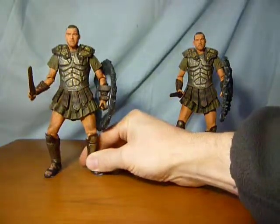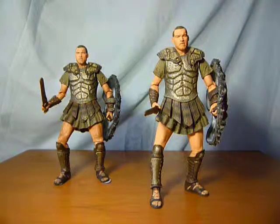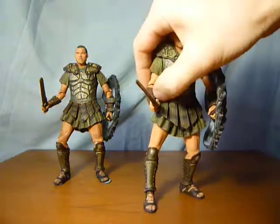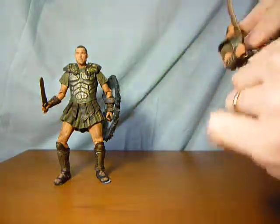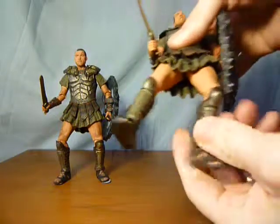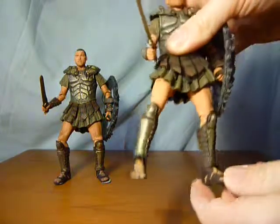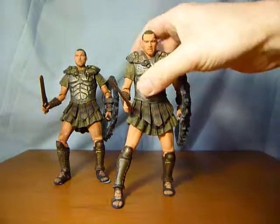Let's just go into the articulation — there is quite a bit of articulation to be honest. Obviously got articulation in the head, the shoulders, the elbows, the wrists. In the tops of the legs there's a twist — can't move legs back and forward. We've got the knees bending and the feet — we've got a swivel and a little bit of a pivot on them as well. So there's plenty of articulation on there and I dare say you can get quite a few different poses.